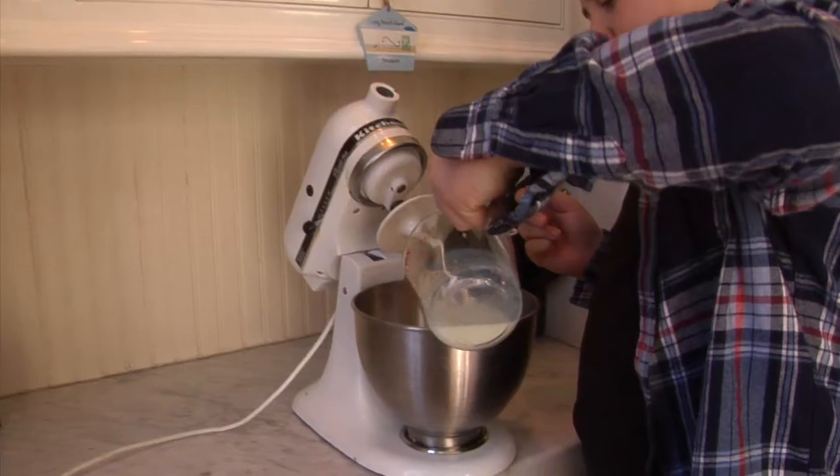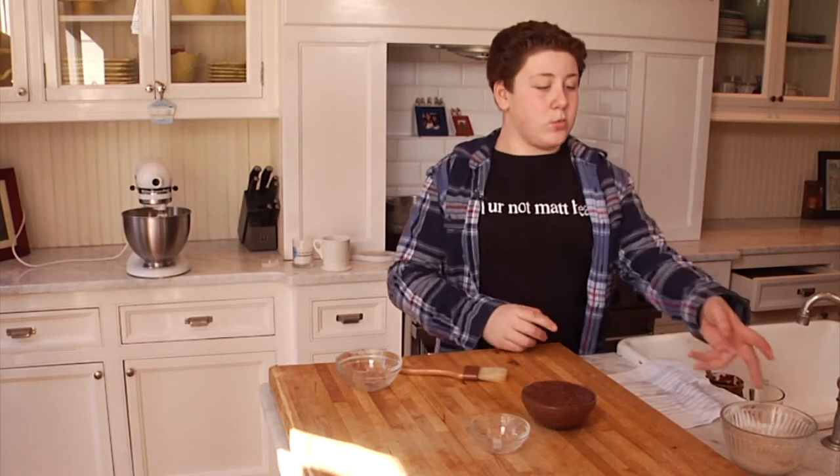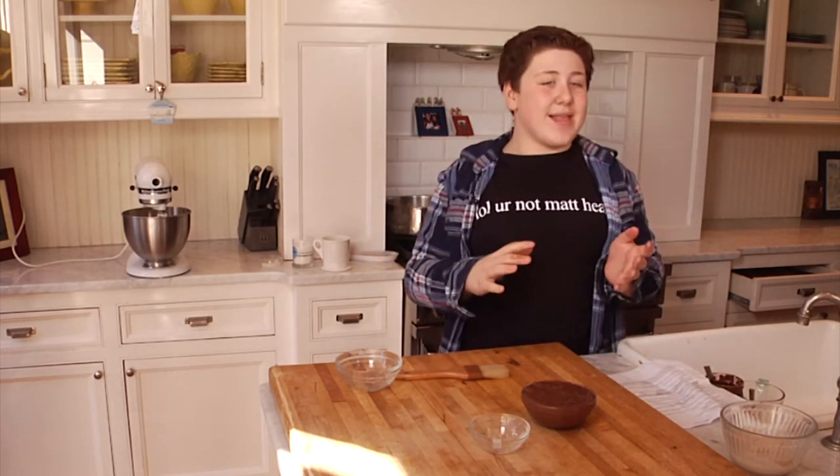Start getting everything incorporated. Now we're going to wait for the yeast to fully bloom and then add it to the flour and butter mixture we have going, and that will make our dough.